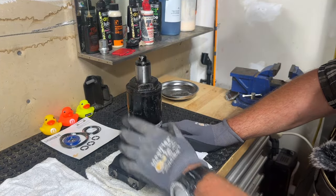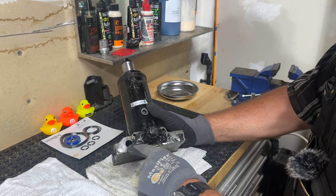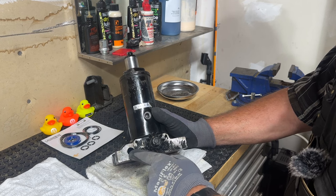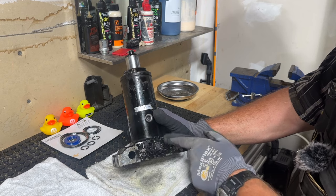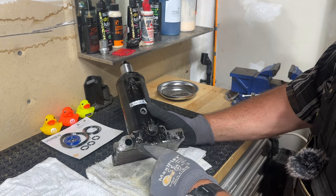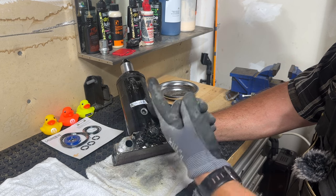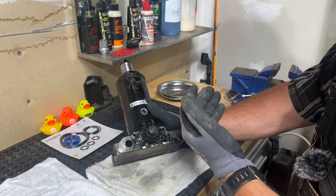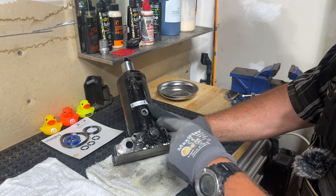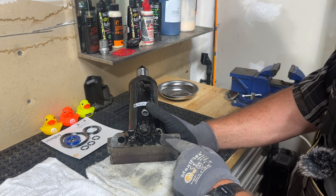Now that the power unit assembly is removed, I'll disassemble it to replace the wiper seal, the o-rings. This is where the plunger was — inside are two o-rings and two wipers that need to be replaced. This is the release valve right here; the gears mesh and turn this to release the valve. Inside are ball bearings — when you pump the jack up, the ball bearings move out of the way to let fluid in, but don't let it back down until you open the release valve.